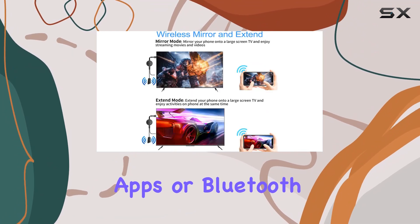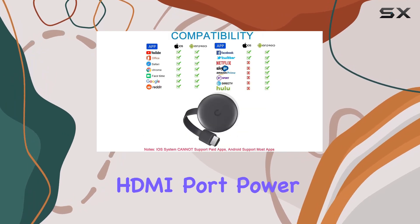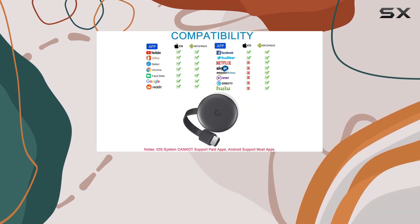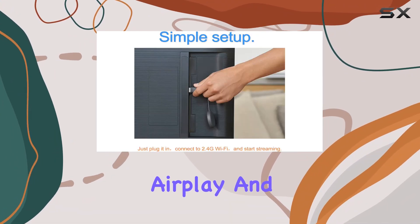Setup is a breeze — no need for apps or Bluetooth. Simply plug the antenna into the dongle, connect to the HDMI port, power up, and dive into a world of big screen magic. The adapter supports Miracast, AirPlay, and DLNA modes, offering a wide range of options for your casting needs.